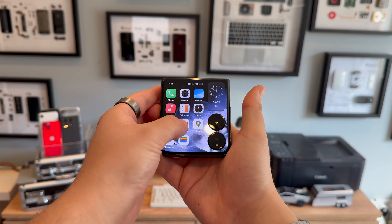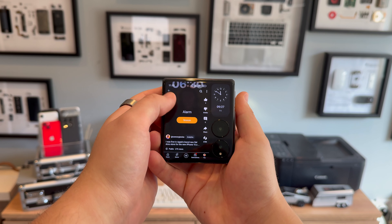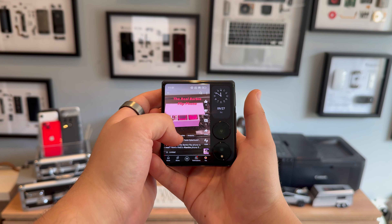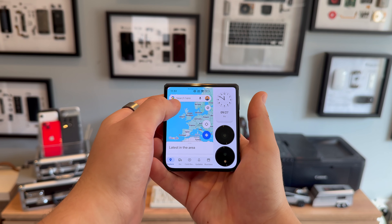You can answer calls, check your notifications, and even watch YouTube Shorts. Other devices don't offer as much flexibility for the front display, so this is a real treat. For content viewing, the Mixed Flip's stereo speakers perform well, delivering decent volume and even some lower frequency depth.